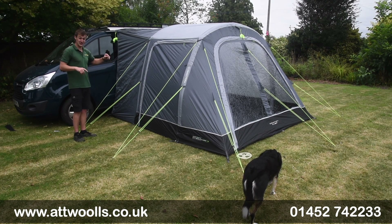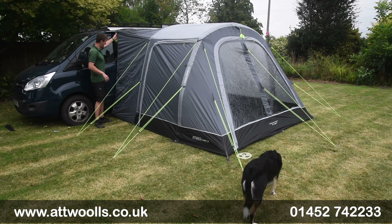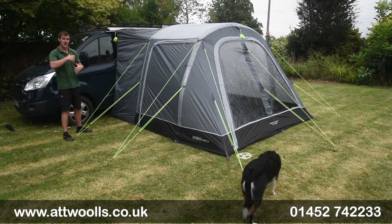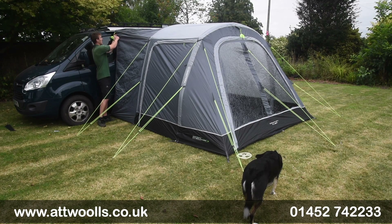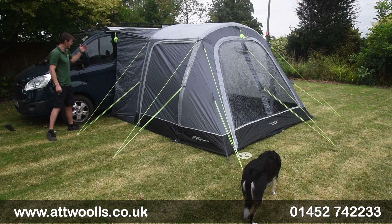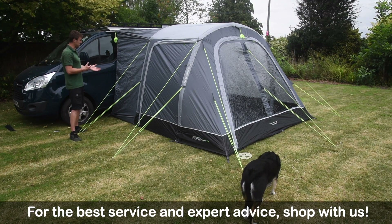I'll let you in on a little secret — what I've got here is actually a mid on essentially a van vehicle, so the fixation point is actually below the minimum it's designed to fit. But it fits incredibly well, thanks to a clever system using a webbing strap located not only at the top point but at a midpoint as well, with elastication to take up excess slack. So you can get a really nice fit for something not even in its design ballpark — I think that's a great idea.